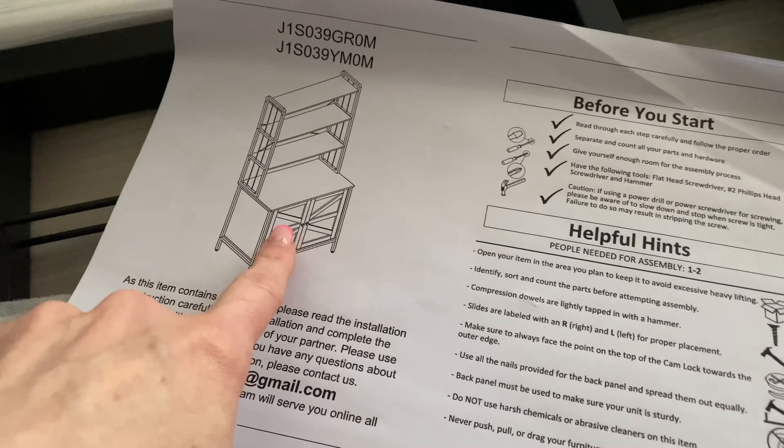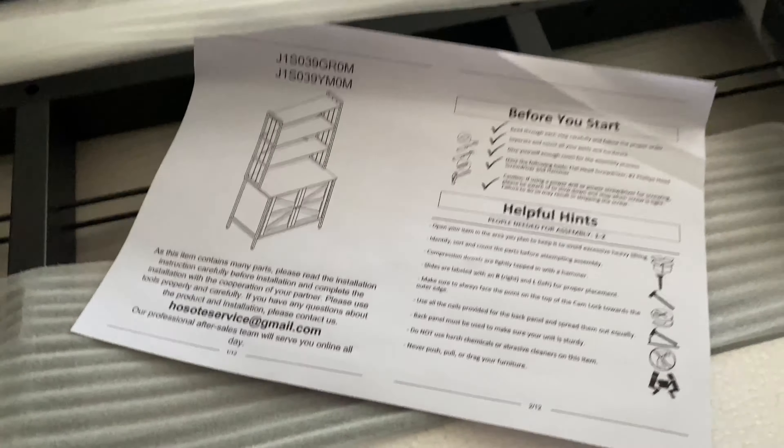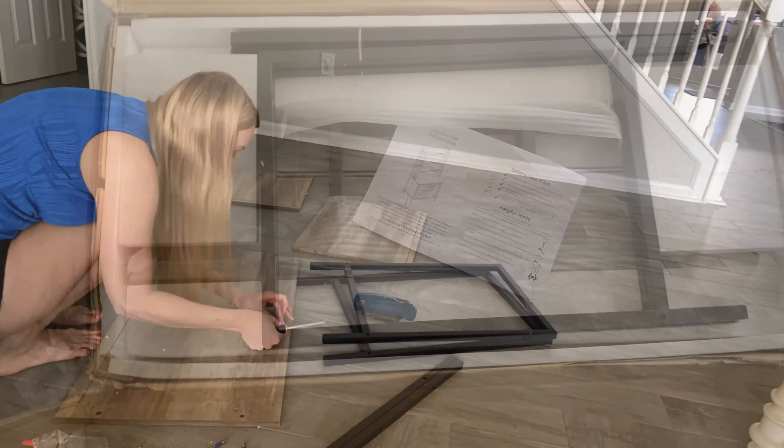All right you guys, we are going to be putting together this little shelving unit with a little hidden area for your kitty cat. All of this stuff is in the box, so let's get going.